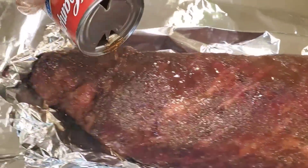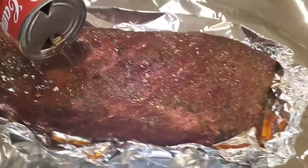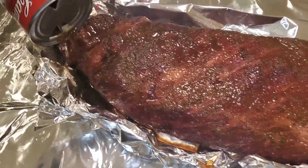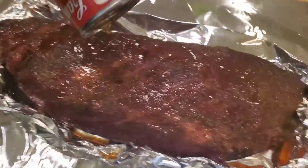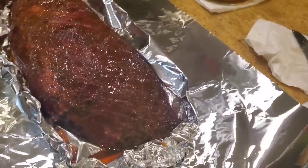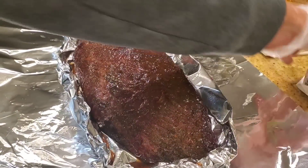Some of you are going to say it's not a fair fight because this is a foil wrap. Yes, I know — this is more anecdotal. You only get two data points from this test, so nothing statistically valid here. But it's a lot of fun to experiment and see if you can up your game.